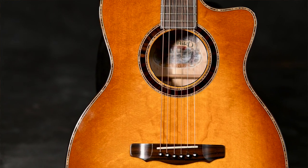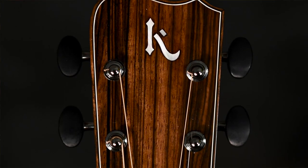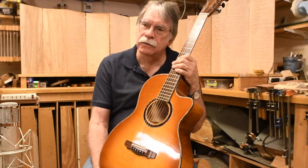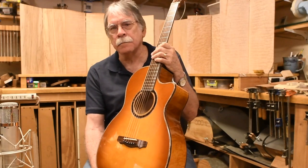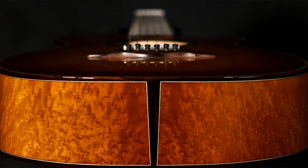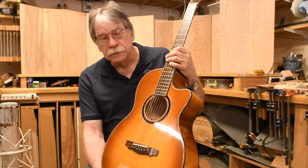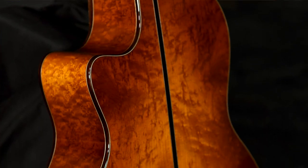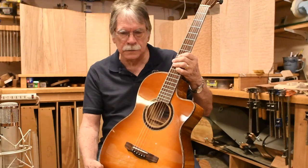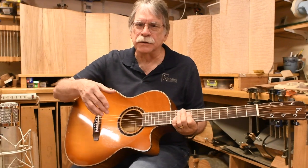It'd be interesting to go back and forth between those two videos and see if you can hear the differences between one guitar and the other. Maybe you'll say, I think I like Rosewood better, or maybe I like Maple better. Or maybe you'll say I like Italian Spruce better — perhaps you'll say no, I'm a Sitka guy. But either way, I hope that you'll listen to them back to back and form some type of opinion of the differences in sound.